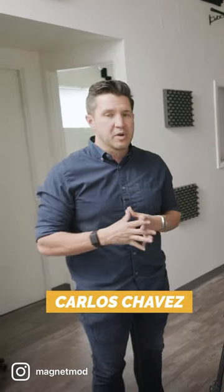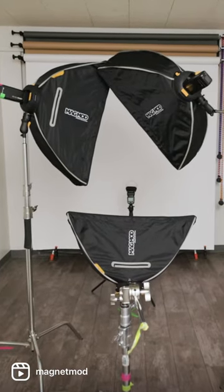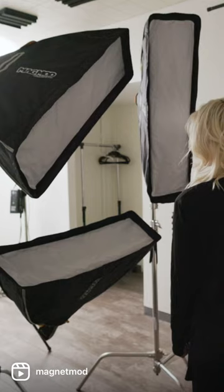The setup that I use primarily for all of my commercial shoots and shoots here in the studio is a basic triangle lighting setup with three Magmonk Pro 36-inch strip boxes. This lighting setup gives a really beautiful light — it fills in a lot of shadows and it makes things just look really crisp and sharp.